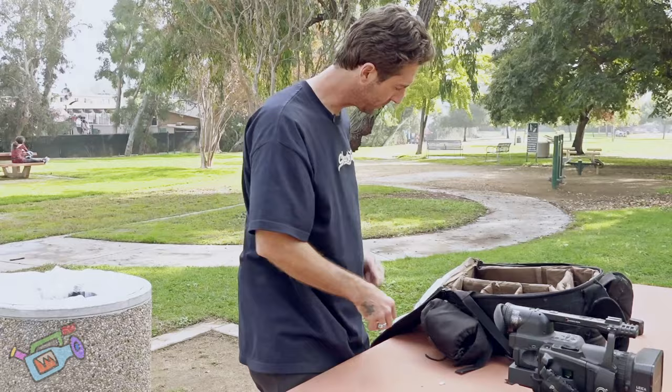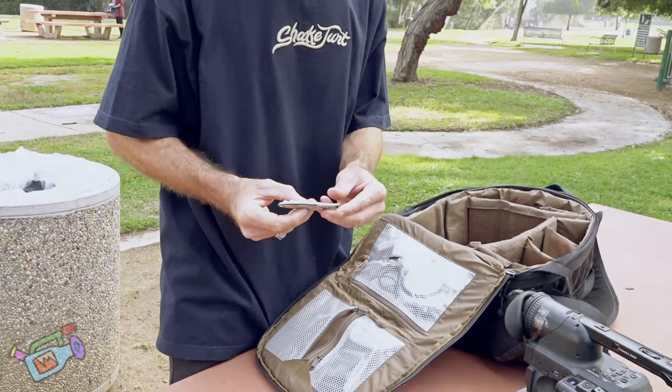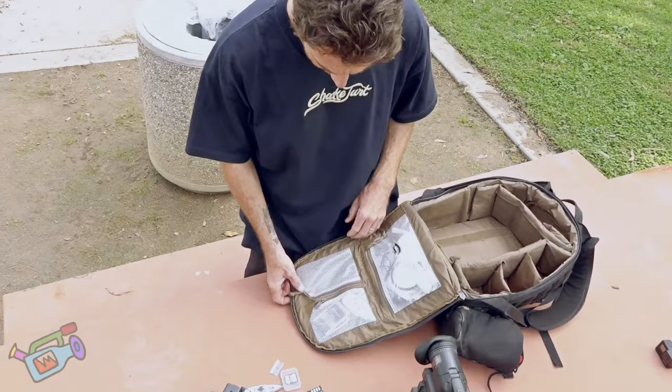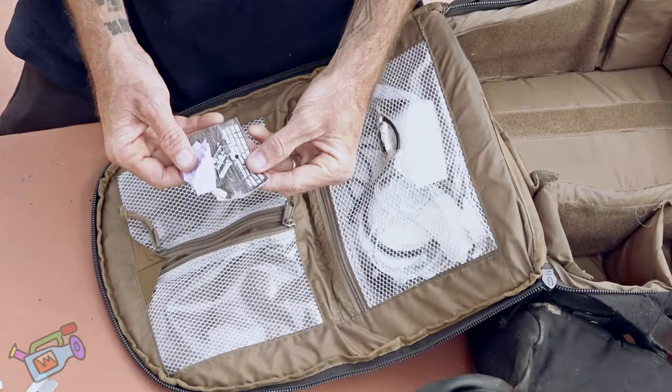These are some essentials here. A memory card for the GH4. A razor blade for grip tape. This is a hard drive I got from Neckface — I've got to give it back to them, it's an interesting hard drive. This net has some extra memory cards for the HVX here. Got some lens cleaner — I don't know if I've ever used this before.